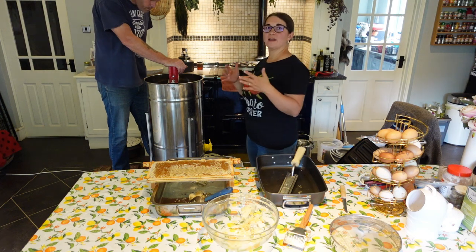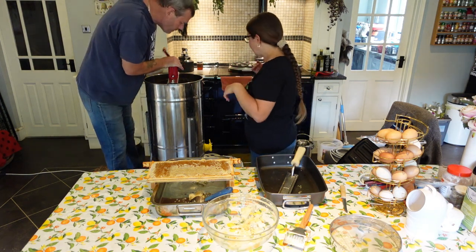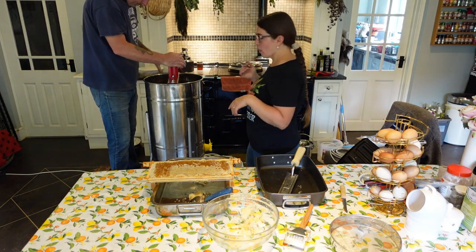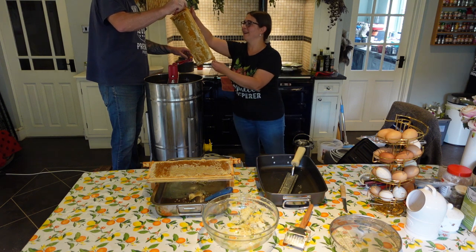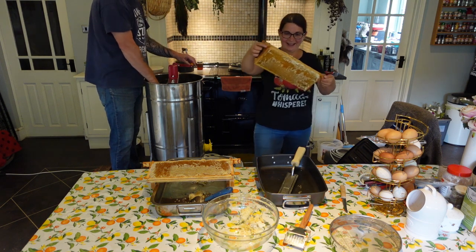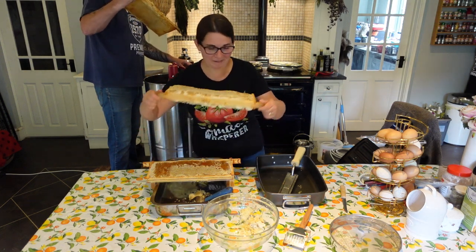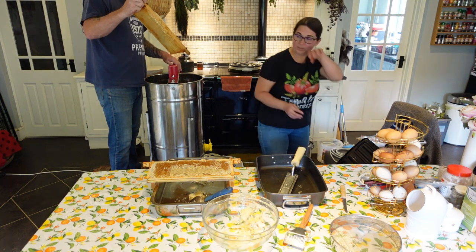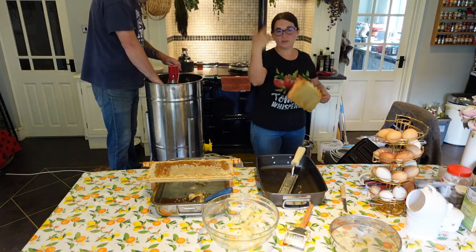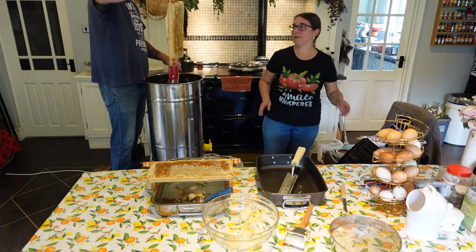Every time we extract honey, the honey tastes different. Oh wow — literally all the honey is gone. This is fantastic! The frames are as light as a feather, so we are just going to put them right back to the hive and they can fill them again.